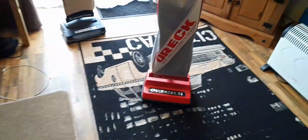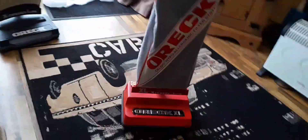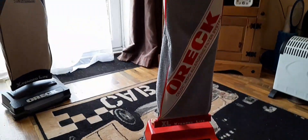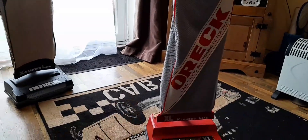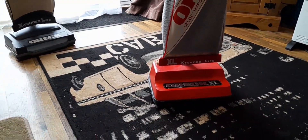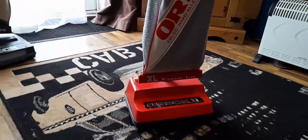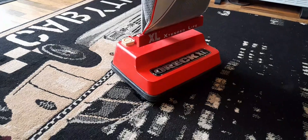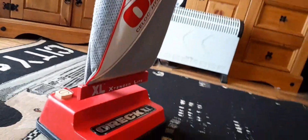Well, I've only gone and done it — I bought another one. Yep, I bought another Aurex XL. I'm sure I'm addicted to buying old stuff, but these are not crap — they're good. Super lightweight, low wattage, and they pick up unbelievably well. And this one is 1988.